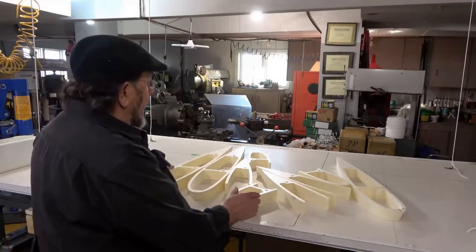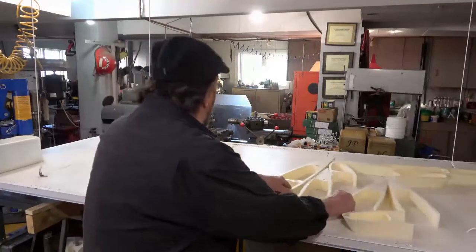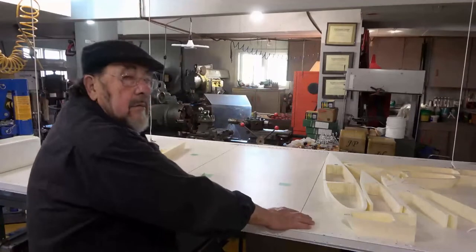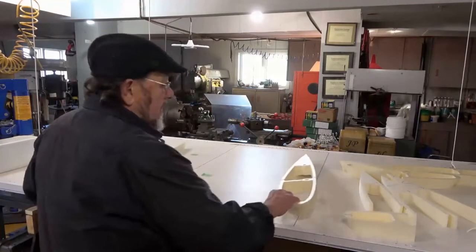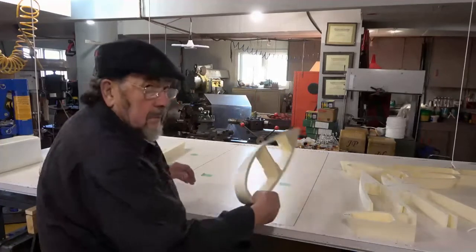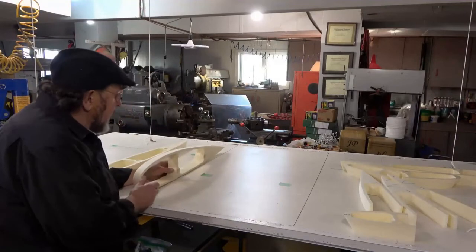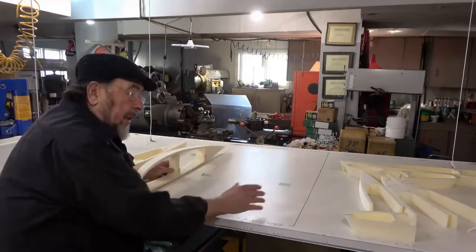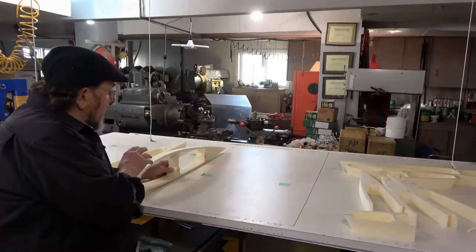Now I'm going to begin assembling. As you can see on my bench, this represents the body of the model. Once again, the largest one would actually sit about there, so it gives you an idea of what you're going to be up against. You're going to build the body and then begin assembly.